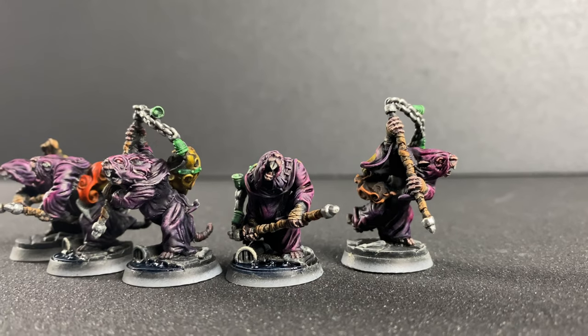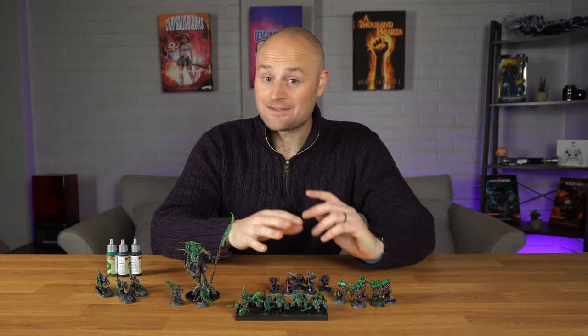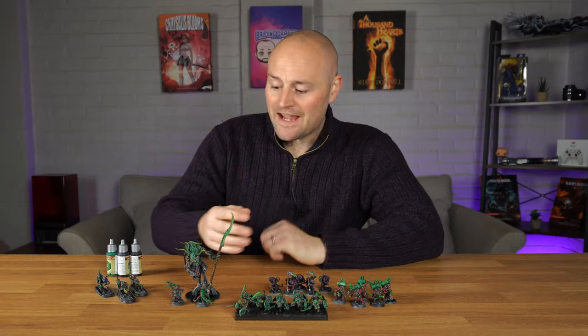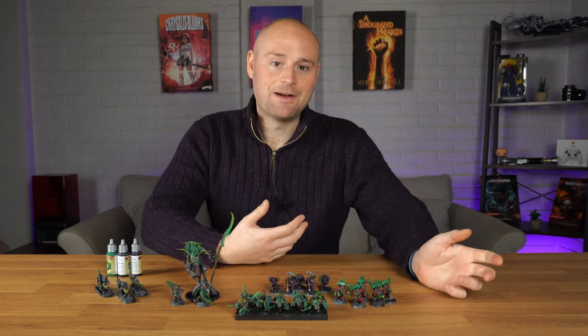I decided that I was going to print off a whole bunch of them and just get painting, and I managed to do all of these within the day so I was pretty impressed with the results. It's a really easy, quick, effective painting method so hopefully you'll be able to take something away from this.